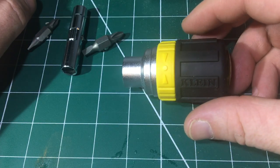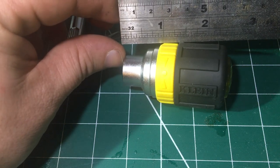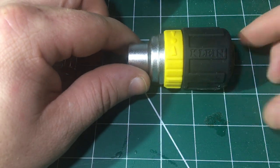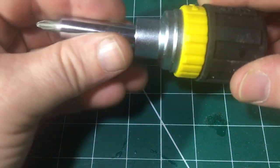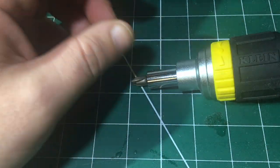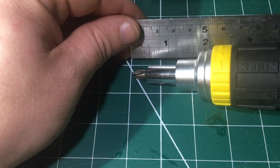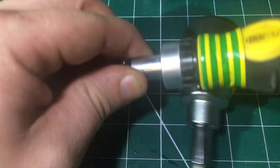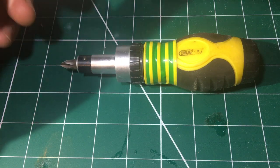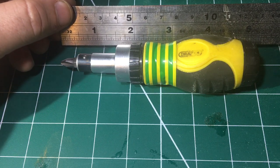Look at the size of that — it is tiny. The body measures two and a half inches. Complete with the tips in, it is an overall length of just shy of four inches — three and three quarter inches in total. My old stubby was near enough five inches, which is quite a lot for a stubby really.